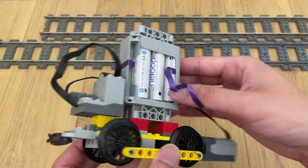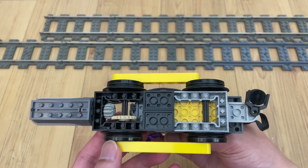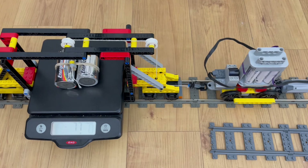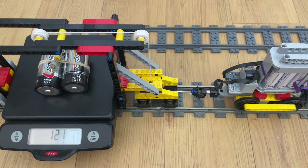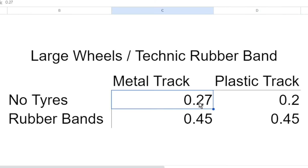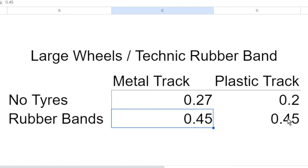This second test chassis has four large drivers and represents a small steamer like the USRA-060. It weighs 303 grams, and all axles are driven. With no tires, this chassis pulled 82 grams on metal track and 60 grams on plastic track. With four tires, it pulled 135 grams on metal track and 135 grams on plastic track. This represents coefficients of friction of 0.27, 0.20, 0.45, and 0.45, respectively.